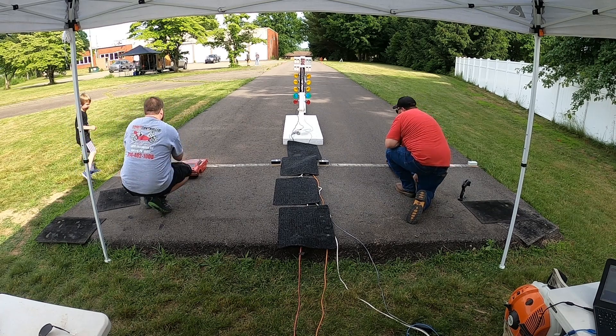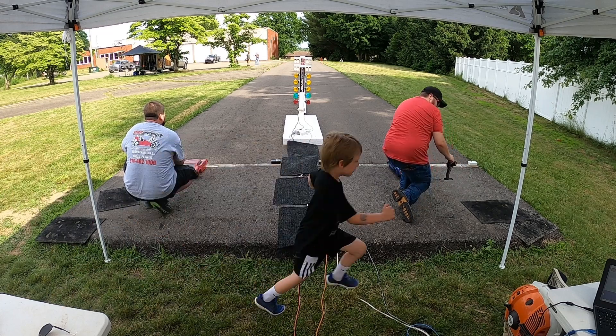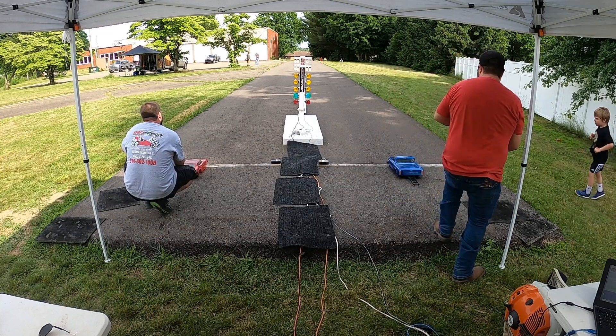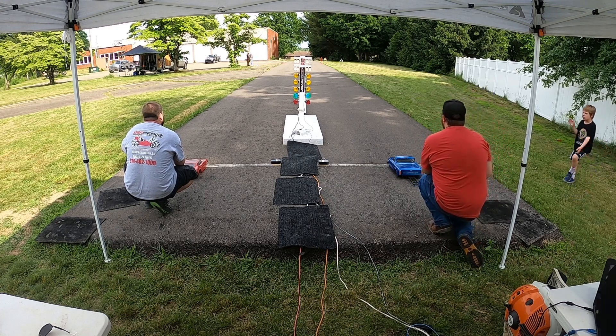A VXL on a Bandit with a stretch chassis — they put it on a stretch chassis and still used the Bandit wing and body, so it looks like a top fuel car. Pretty sweet looking. I wanted to run 3S in this but I forgot my 3S.